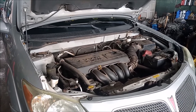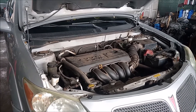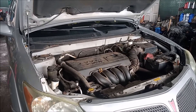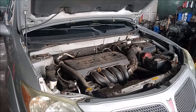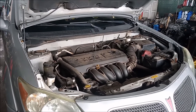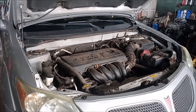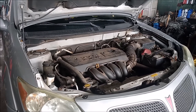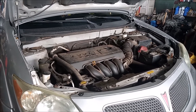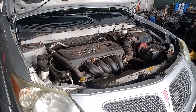This completes the repair. We started the car and verified that it runs normally. Be aware that if the tensioner does not release, the valves can get bent on startup — this has happened. So be very wary and make absolutely sure that you release the tensioner. If you've enjoyed this video please like and subscribe.